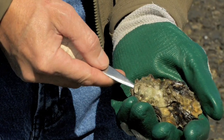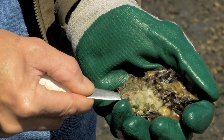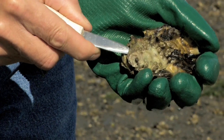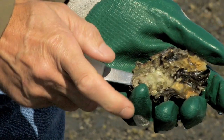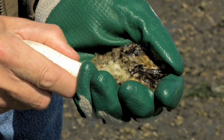Take the knife and put it into the hinge, hold the oyster firm, twist it until you hear that hinge pop. Keep the knife tip against the top shell so you don't cut the oyster meat. You're going to work that knife up to the area where the adductor muscle is and cut the adductor muscle loose from the top shell.